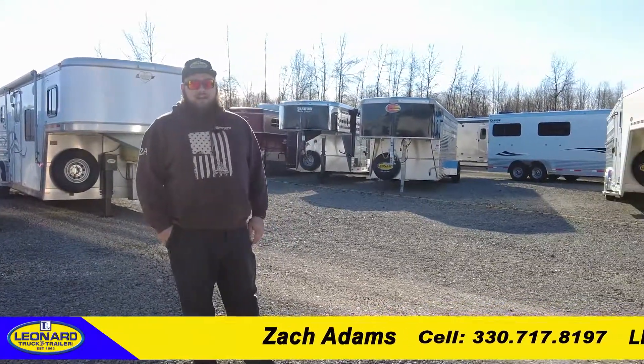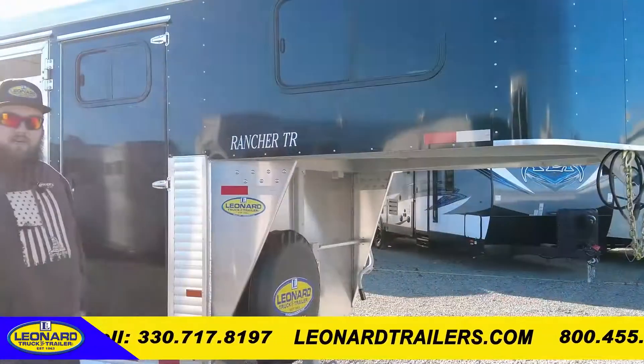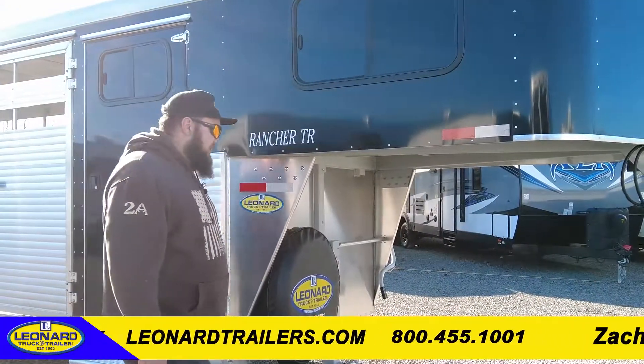Hey guys, this is Zach with Leonard Truck and Trailer again. Today we're going to be taking a look at a 2022 Sundowner Rancher TR 20-foot livestock trailer. We're going to get things started up at the front of the trailer today.